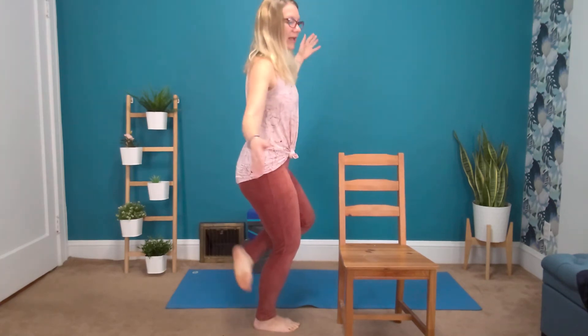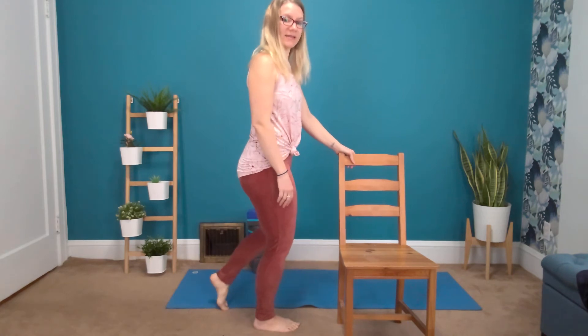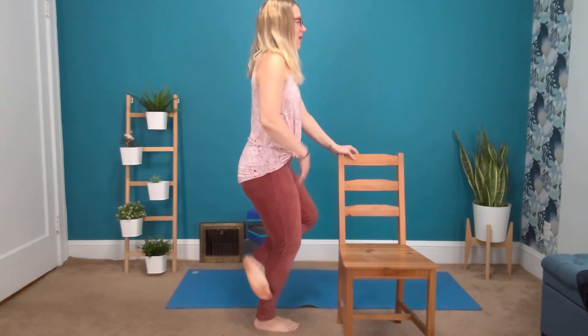We're going to start by standing on one foot and we're going to use the front of the shin and ankle to tap the back of the opposite calf. I'll show you this from the side — I'm going to bend my standing leg a little bit, and then we're going to tap up and down. We're not trying to balance or anything, so really do feel free to hang on. Take breaks if you need to, and breathe.